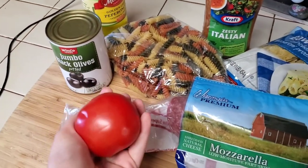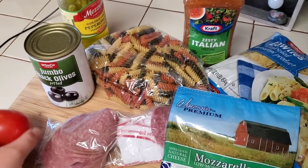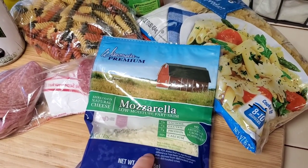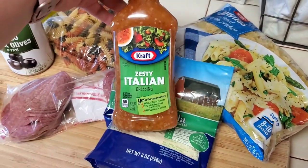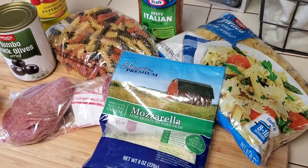So I have my noodles, olives. Normally I would use cherry tomatoes, but I don't have any, so I'm just going to dice up some tomatoes. Pepperoncinis, salami. Normally I would cube up some cheese, but I don't have any lactose-free brick cheese, so I'm just going to sprinkle in some mozzarella. And then for the sauce I just use Zesty Italian. Super simple. Even though it's not how I would normally make it, it's still going to be delicious.